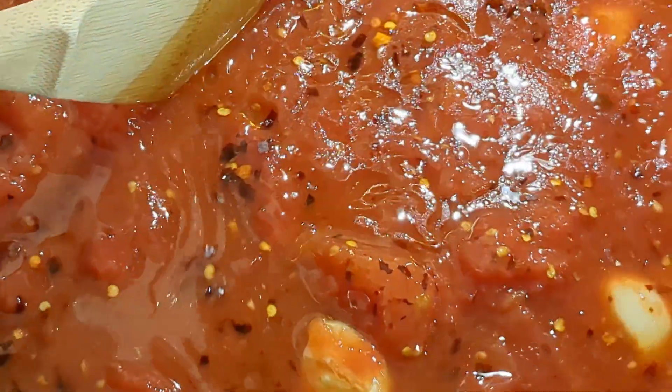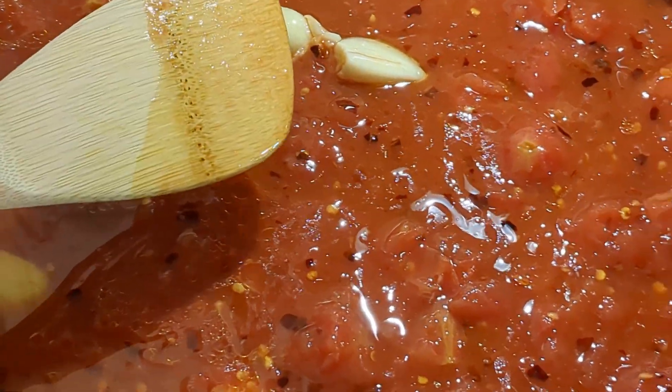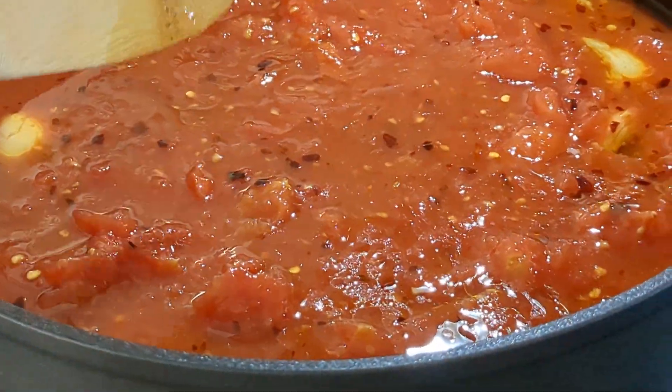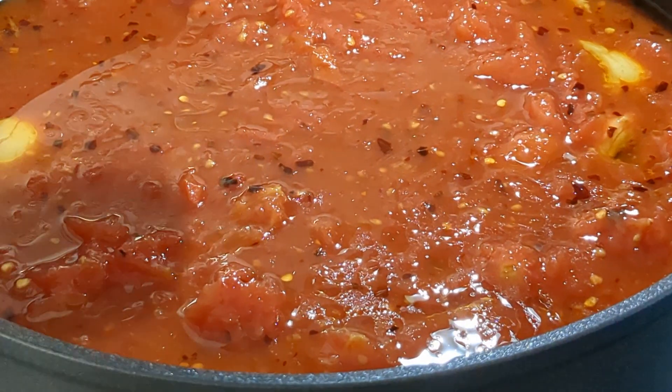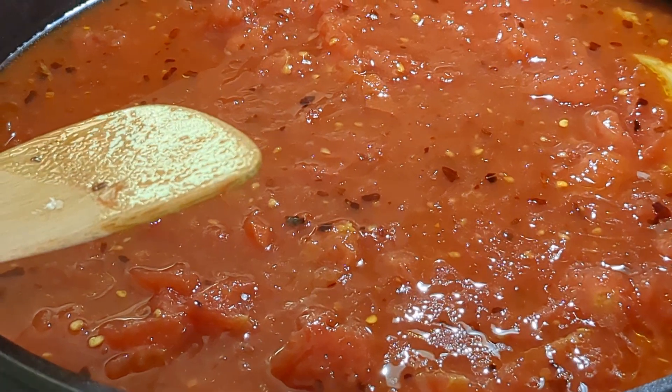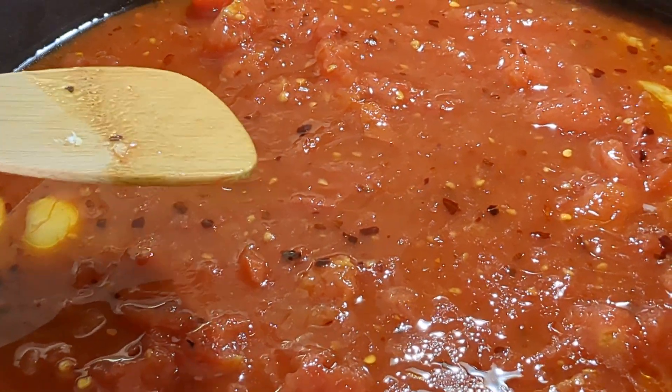The story behind this recipe is that the women who worked in prostitution houses in Italy would make this sauce to lure clients in. But it's very good, easy, and very cost-effective. We're gonna let this come up to a simmer, and it's gonna simmer for 30 minutes. Then we're gonna toss everything together — it couldn't get easier.